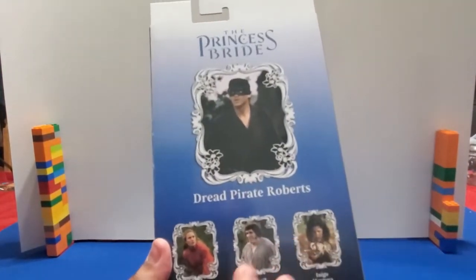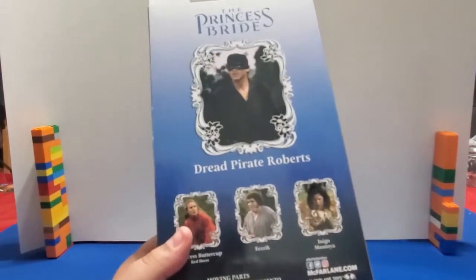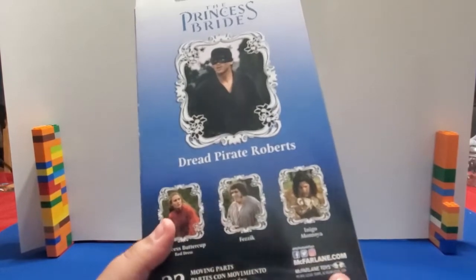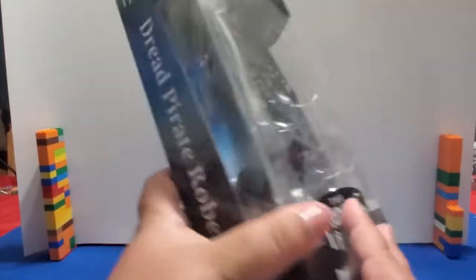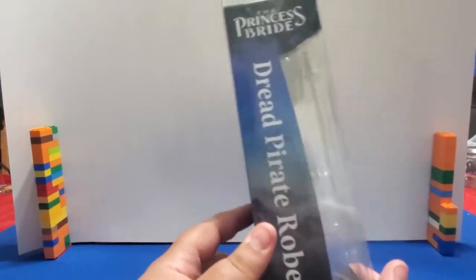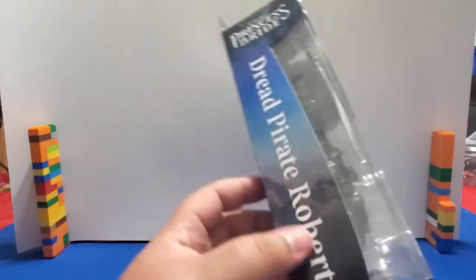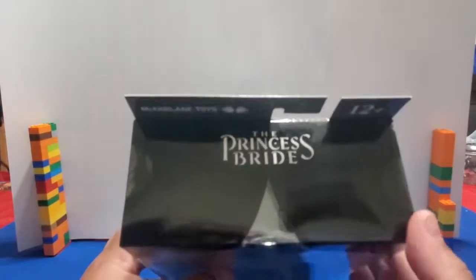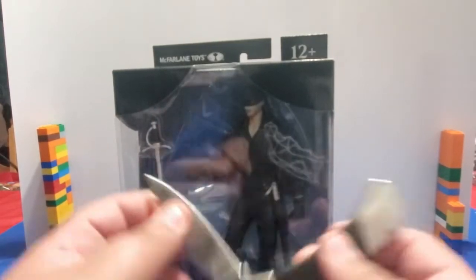I really wish they would have done these with pictures of the characters and the figures next to them, because I want to see the figures that I'm going to be ordering. 22 parts, standard stuff. For this unboxing, let me get out my case killer.